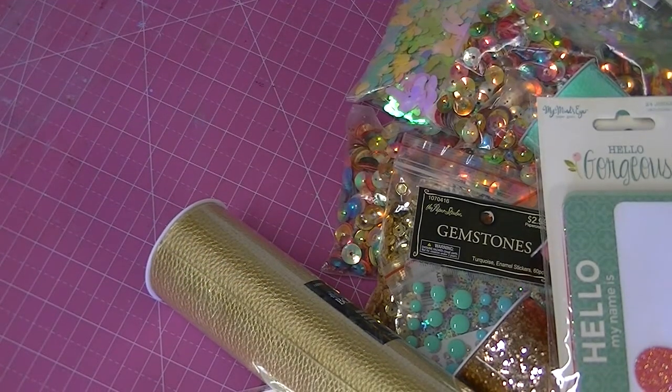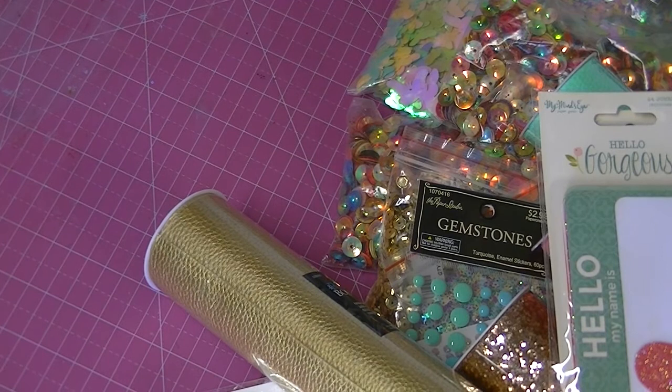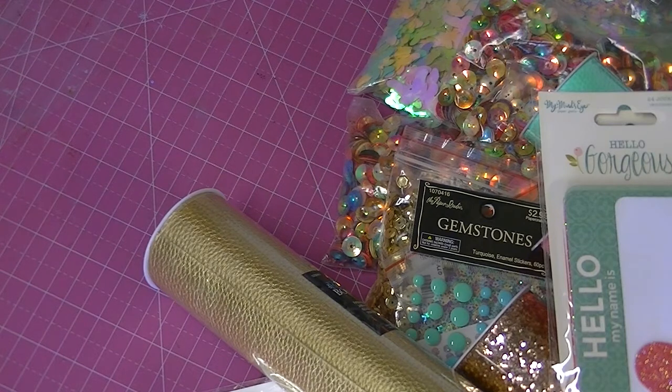So that was my haul. I hope to get back to crafting right away — like I want to make something right now. Thanks for watching everybody. I hope that you will like and subscribe, and we'll have some more videos for you guys really soon. Bye bye.